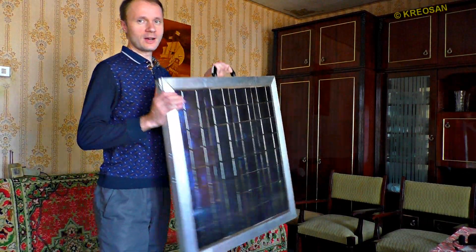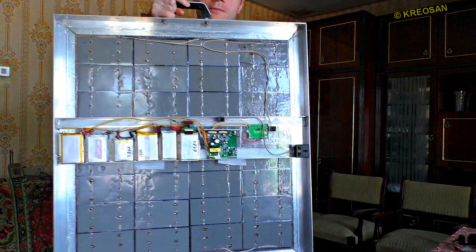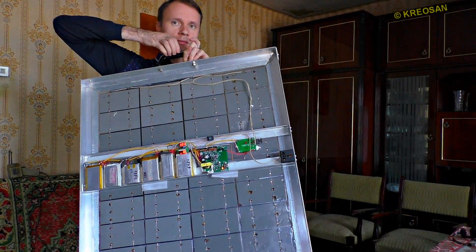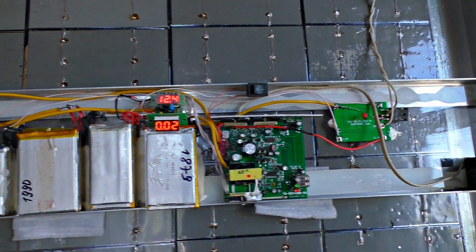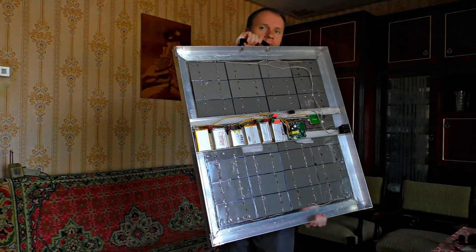Hey there! I'm so glad to show you my new creation. That is a new handmade solar power plant. It is small but mighty. It can generate 210V, just like a socket does. I can use it when it's cloudy and even at night, due to the battery it has.